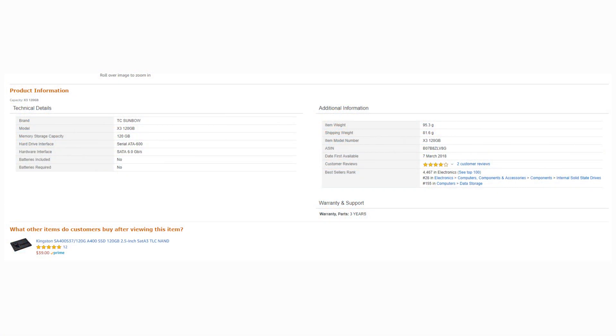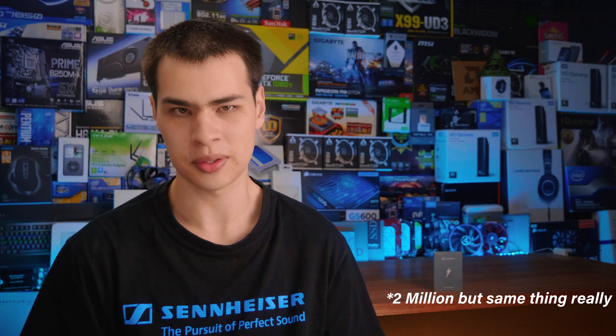Before we jump inside, we need to find out some more information so we can compare what they claim to what we actually get in the real world. They don't have a website, but looking around the internet, I did pull up the seller's information. It is claiming SATA 3 speeds — big whoop — with a claimed 560 by 385 MB/s, and an MTBF of 2 million hours. They also claim a three-year warranty, but with no website, good luck trying to claim that.